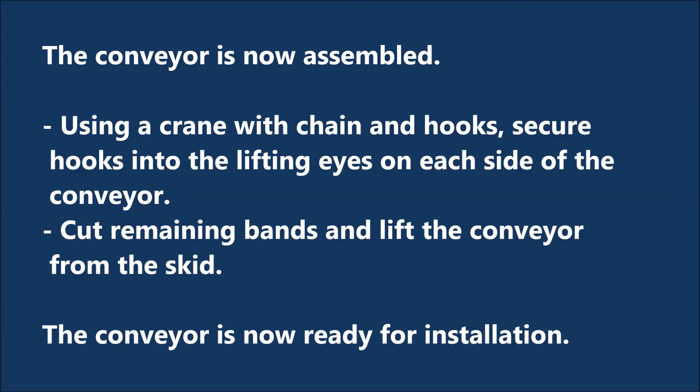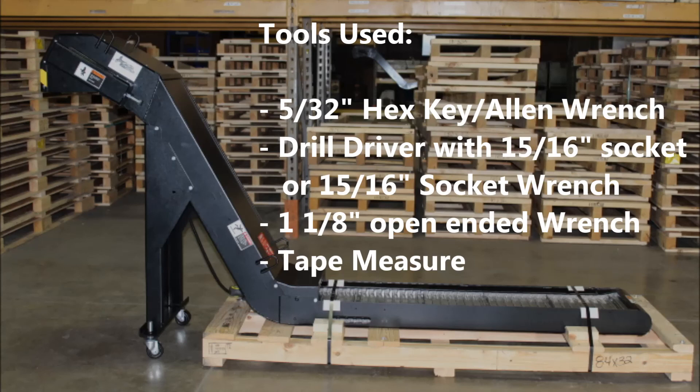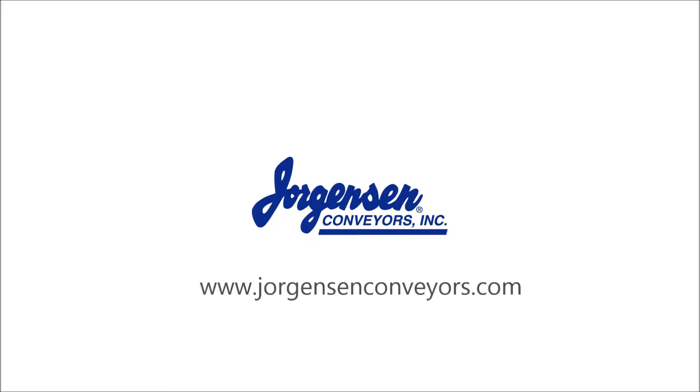The conveyor is now ready for installation.